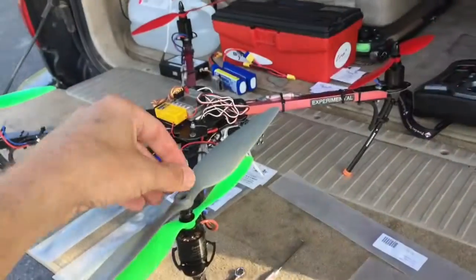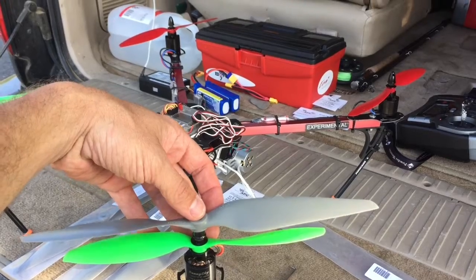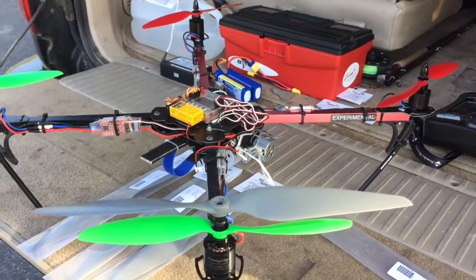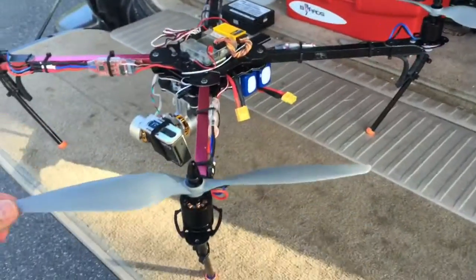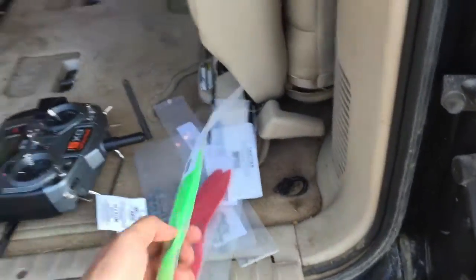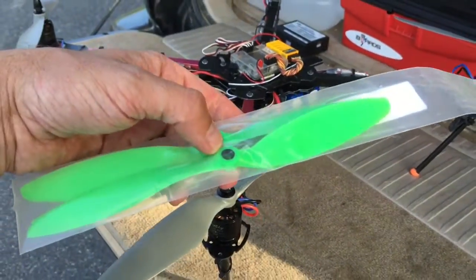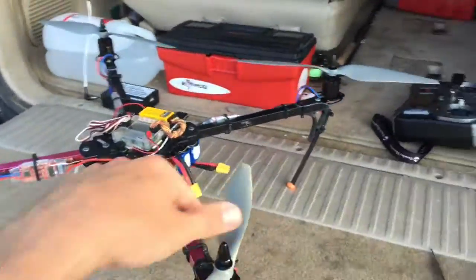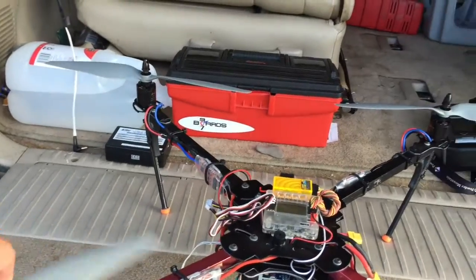These are just going to fly straight out of the package. When I get home tonight I'll balance them, but they're generally pretty good. Here it is installed. One of the things I really like about the Gemfan props is those colors. I was going to go with black and green, but I'm just stuck with one color for orientation.